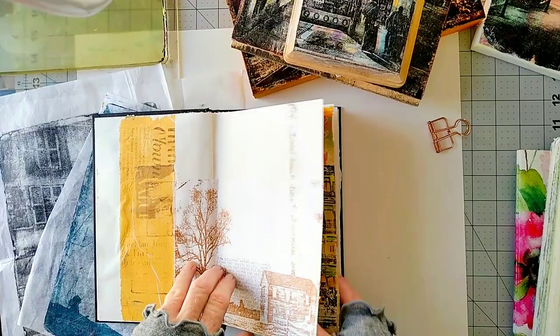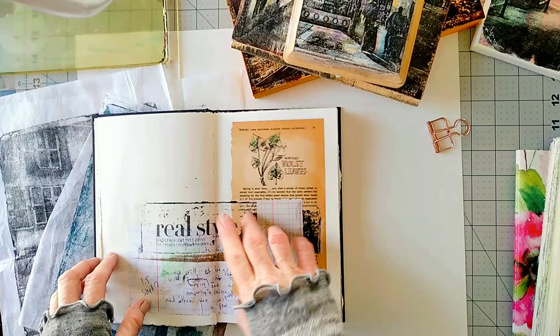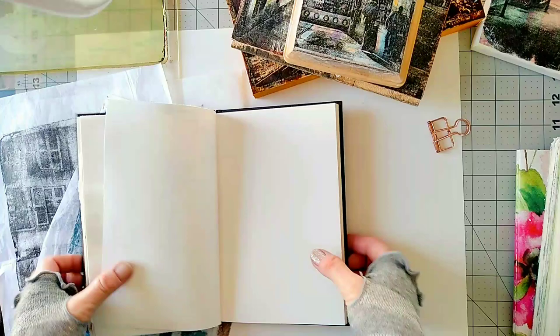This is a journal I'm currently working on, and I try to use my own photos on most pages. Today we're going to transfer one of my photos and maybe add it to this page — it's definitely missing something. I'm also going to make a new page here.